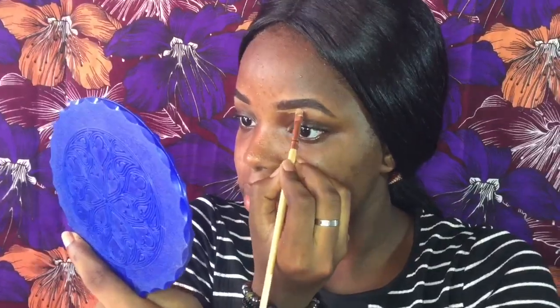Now I'm concealing with the LA Girl Pro Conceal in the shade Fawn. I mainly conceal under my brows — I don't like doing the top. This is easy for people who don't want to stress themselves outlining the top of their brows, so just draw your brows really well with your pencil then clean up the bottom. Then I'm blending everything in with my beauty blender.